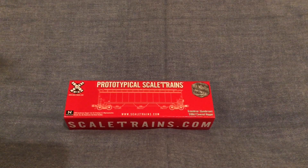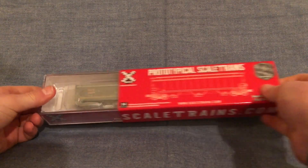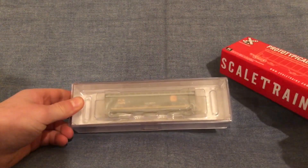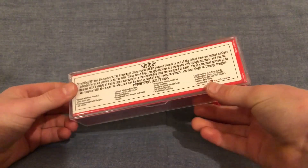The model comes nicely packaged in a two-piece cardboard cut case. Remove the cardboard case here and you can take a look at the actual model. Behind the actual model is history.